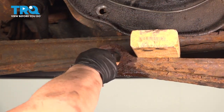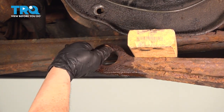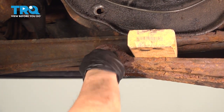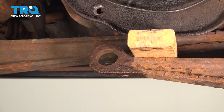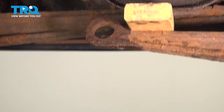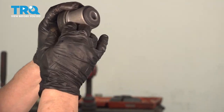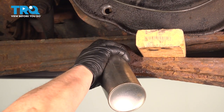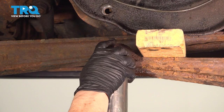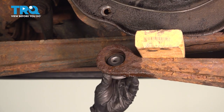With some sandpaper, you just want to catch any burrs and rust and get it all out of there so we can press in the new bushing. Here's the new bushing, and I'm going to use the cap — it's a perfect size — then I'll put a cup on this side and pull it right through. I'm going to give it a little penetrating spray just to help it along and center that bushing.